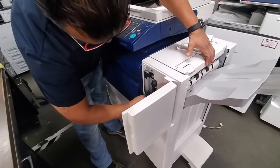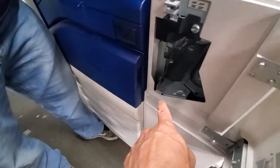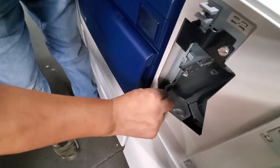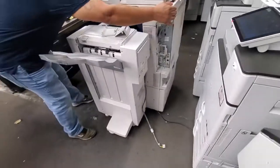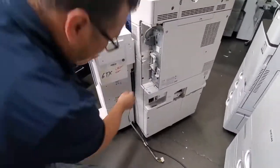Sometimes it'll snap right in, and other times it won't. What you need to do is see that little bracket — lock the finisher in and push that bracket in until it locks in place. Now your finisher is locked. You're almost done with the whole process — all you're left with is the cables.